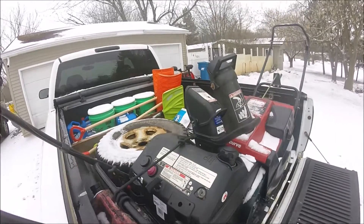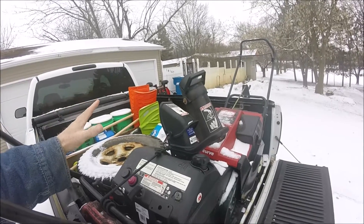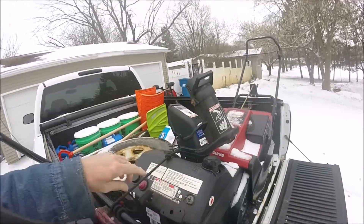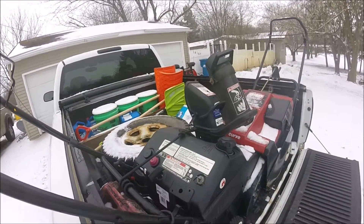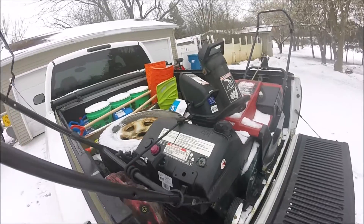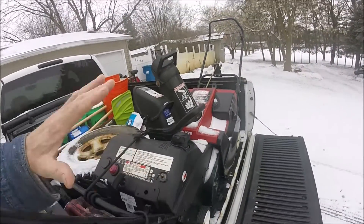Here's what I do: fire it up, do your snowblowing. By the time you're done, shut it down, put it back in the truck. When it gets in the truck, turn the key back on and leave it. Now, these are magneto one-stage machines, so it doesn't matter. If you have one with a battery, you're not going to want to leave the key on — but these don't matter. So as soon as you're done, shut it off, turn it right back on and leave it on.